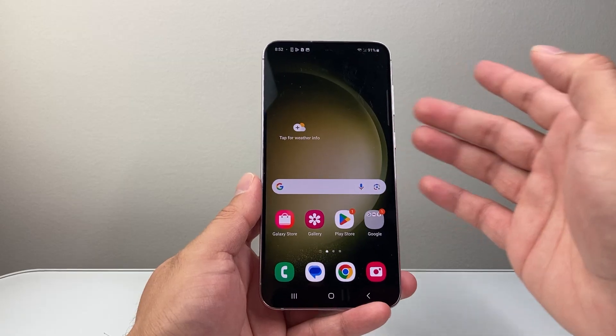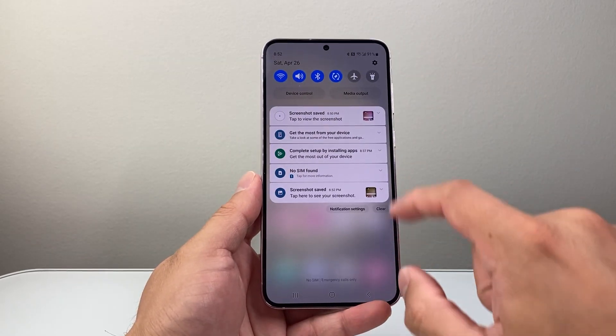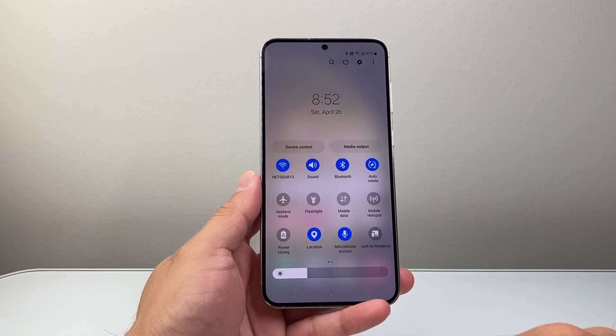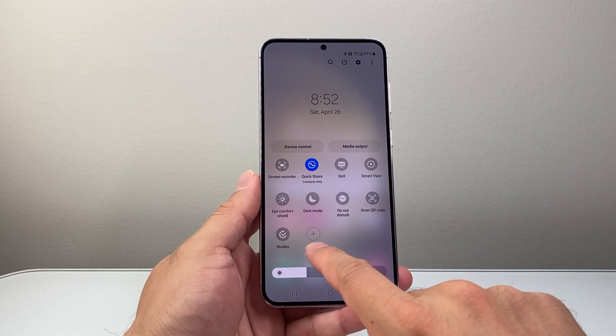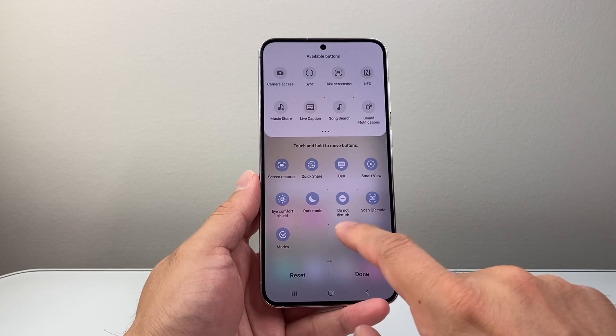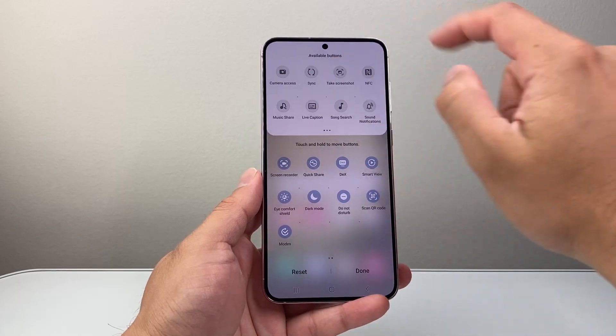Now if you can't get that right and it's not working for your phone, the other way you can do it is pull down the menu from the top, pull it down a little bit further, and then swipe until you can see a plus icon or look for the take screenshot button.